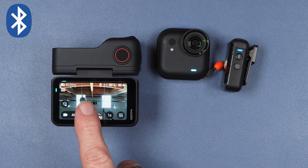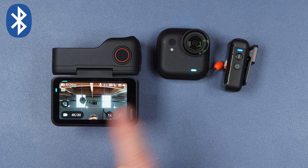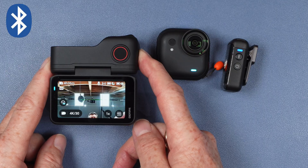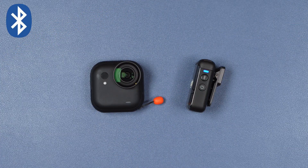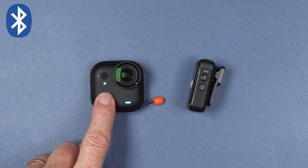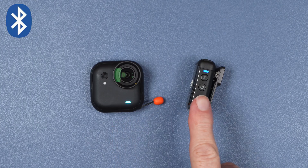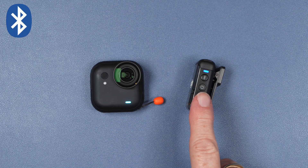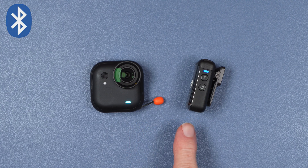Now that we have created the connection we don't even need the action pod at all. If I power off and just power on the camera module, you hear the confirmation and you can see the light on the Mic 2 has turned blue — so now once again we are connected even without the action pod.